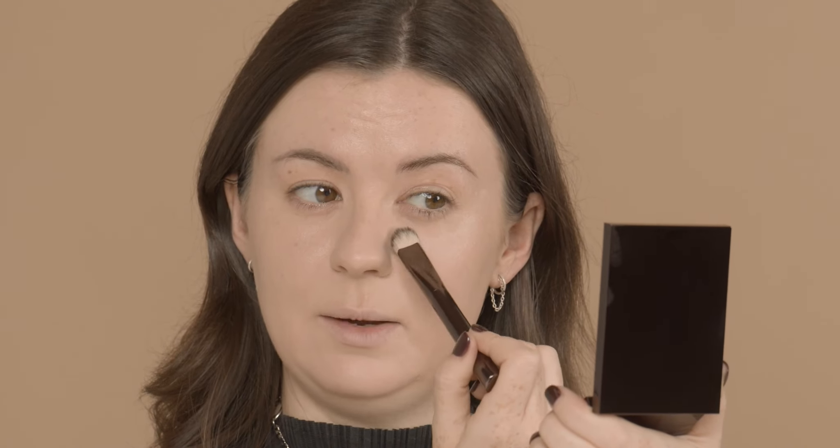Next step is concealer. For this one I'm going to be using the Hourglass Vanish Concealer Brush. I'm going to be taking the concealer under the eyes and then around certain high points of the face. For a concealer brush I like something that's small, dense, and angled nicely so you can get under the eyes.